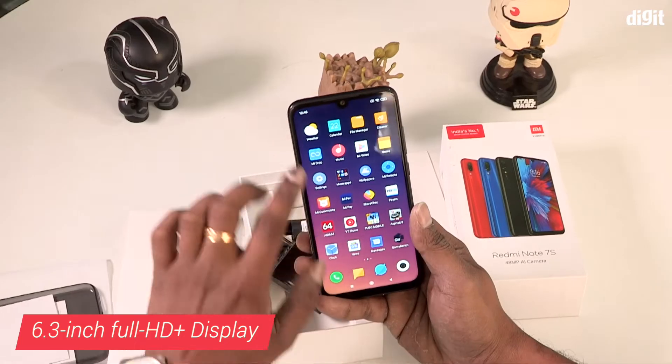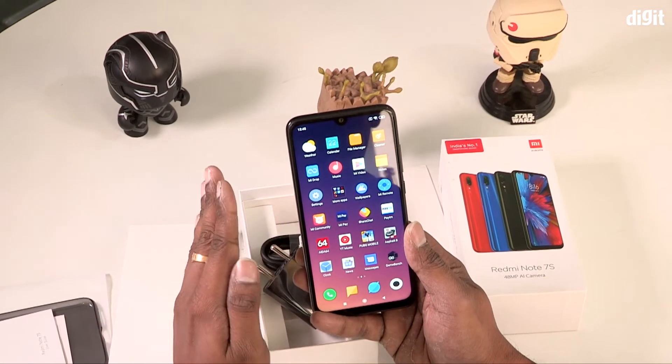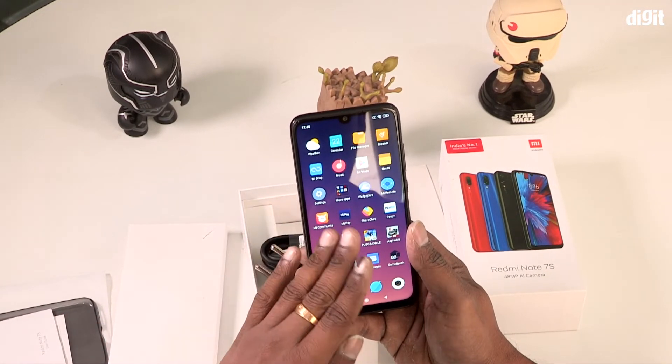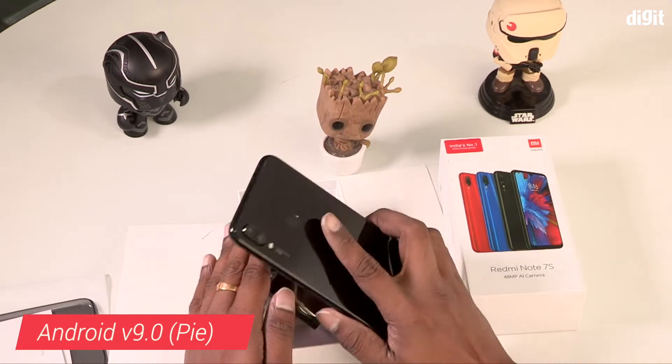This phone features a Full HD+ display with a resolution of 2340x1080 pixels, protected by Gorilla Glass 5.